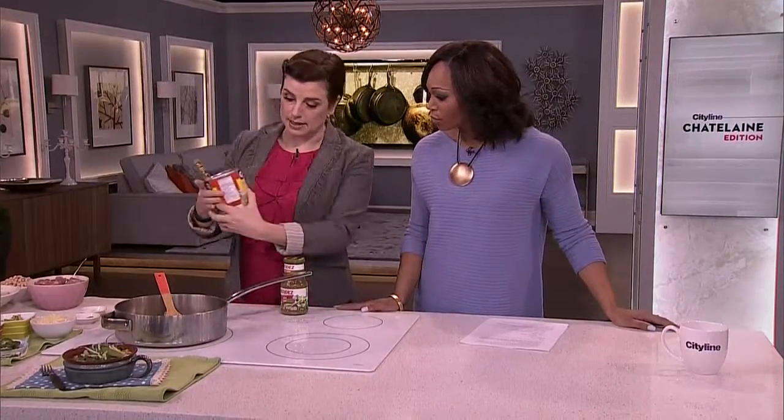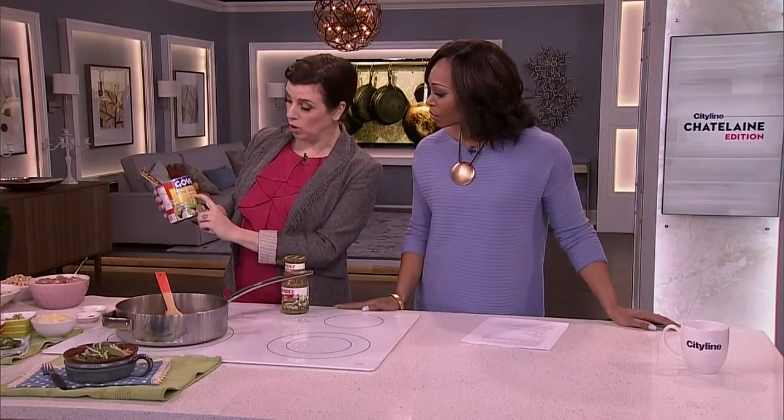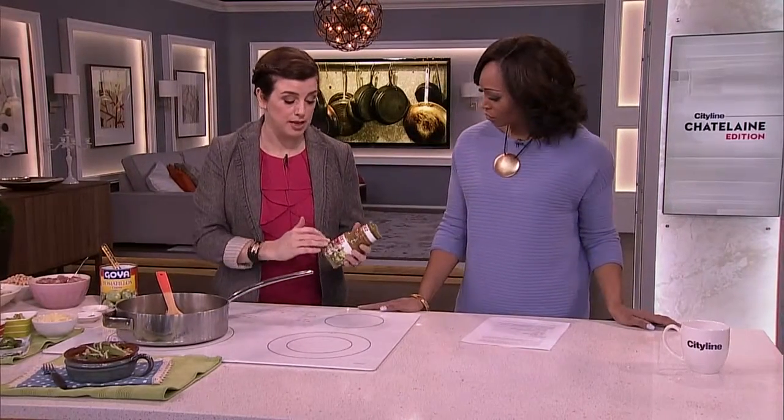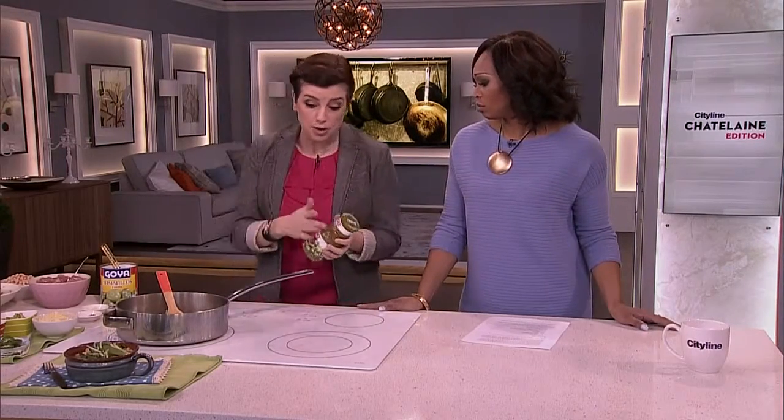You can get them in cans — this is enteros, which means whole. You can also get salsa verde, but that is packed full of sodium. If salsa verde is the only thing you can find and high blood pressure isn't your concern, then use it by all means.